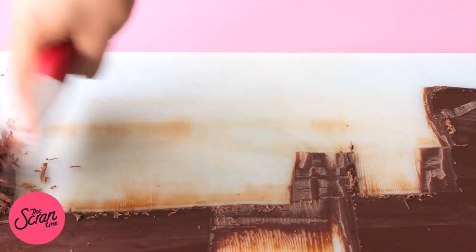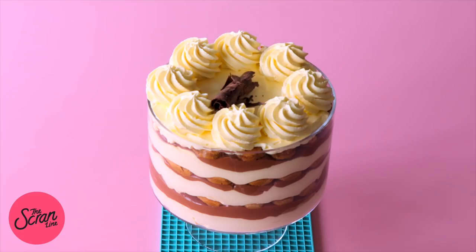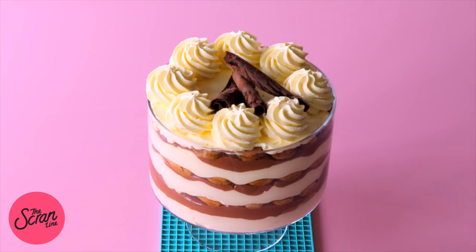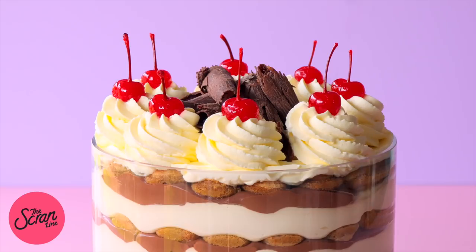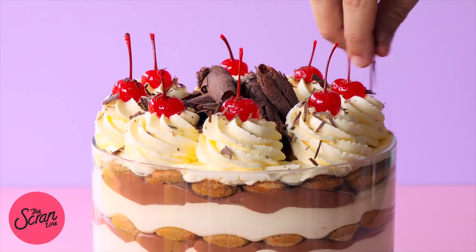Place those chocolate curls in the middle of your trifle, then finish it off with some maraschino cherries on top of each cream swirl and sprinkle with some more chocolate shavings.